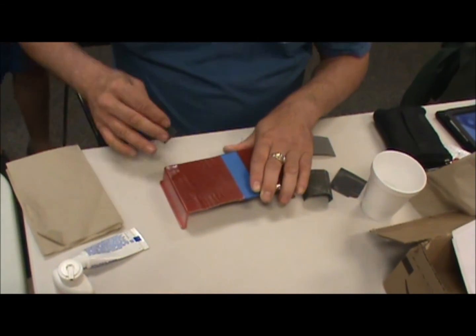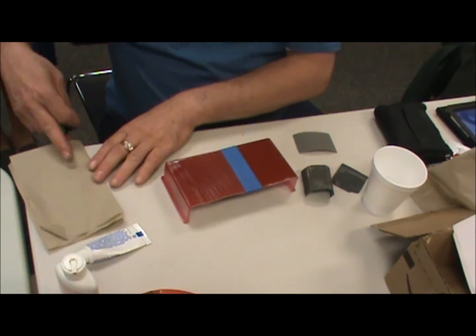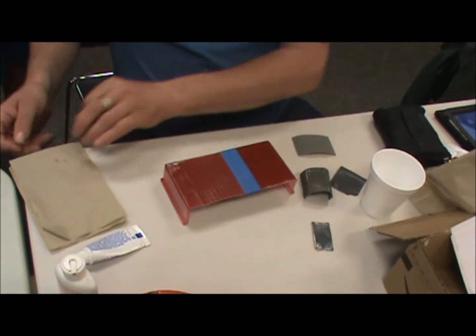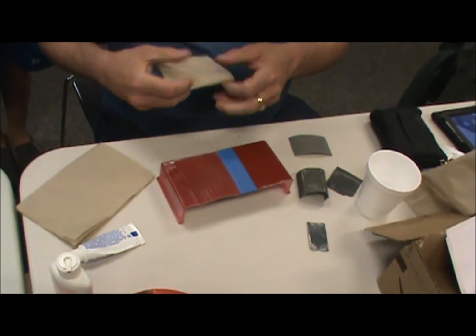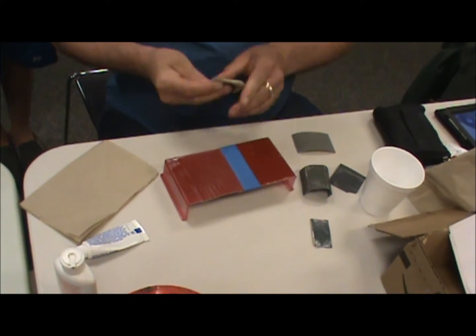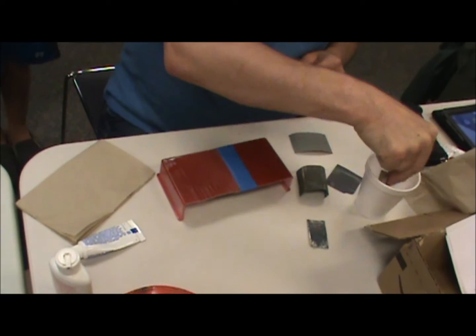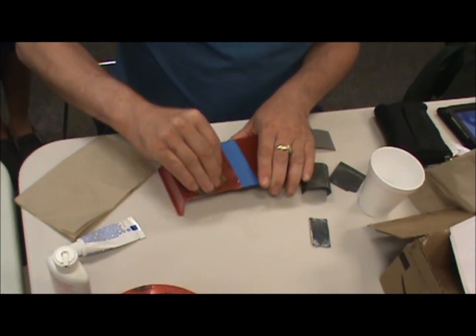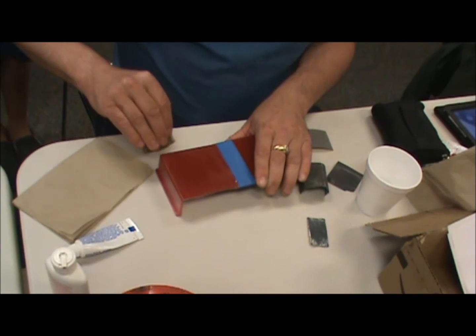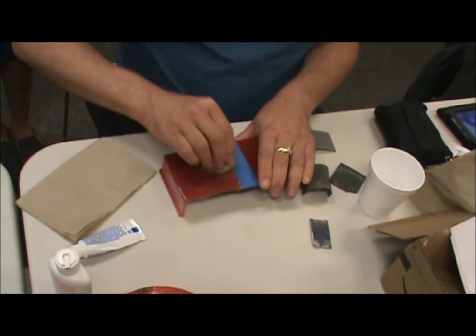You can see now — I thought I'd actually gone through on the corners, but I hadn't. You have to really be aware of the high spots — corners, edges, body lines — because when you're sanding and polishing, those are going to be the first areas that are going to go through.